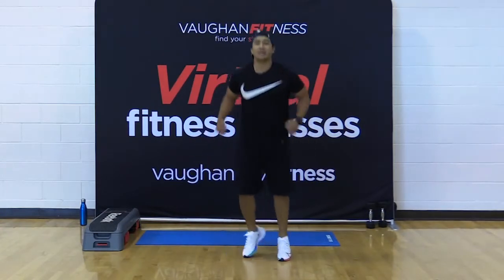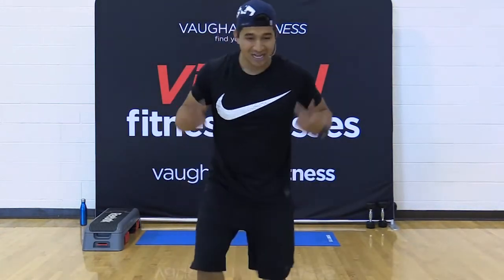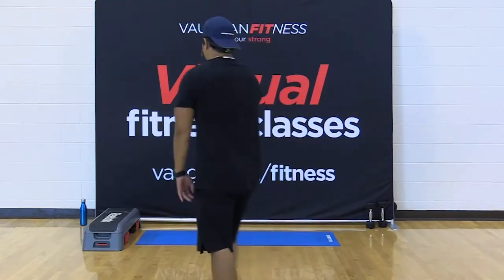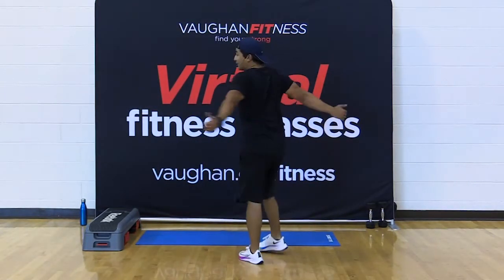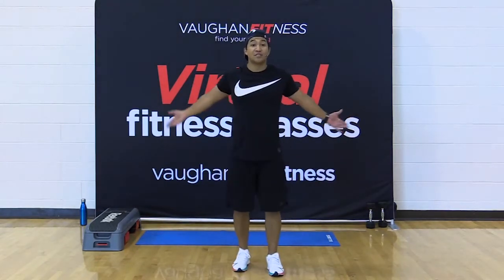Excellent work, friends. March it out, y'all. Very good. Shoulders — roll them back, roll them back. Three more, two, and one. End with your shoulders back and down. Squeeze those shoulder blades together. Feel that stretch go from shoulder to shoulder right through the chest.